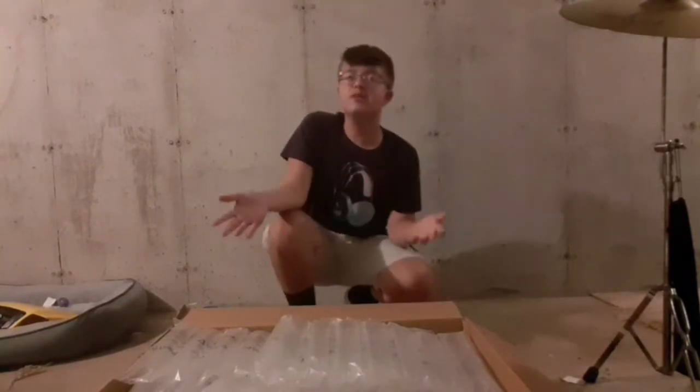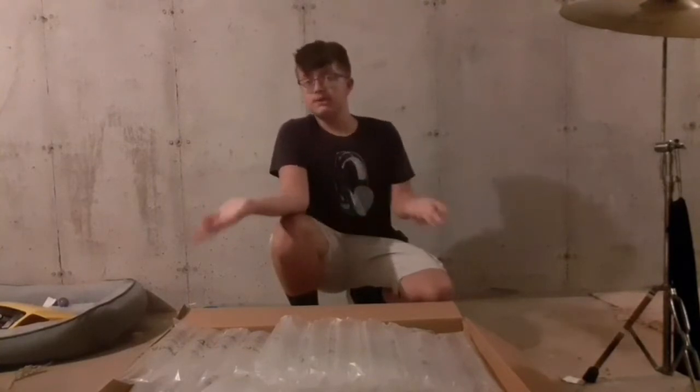Like I said at the end of the last video, I said that we were going to unbox these and set them up and try them out in the next video, which is this one.